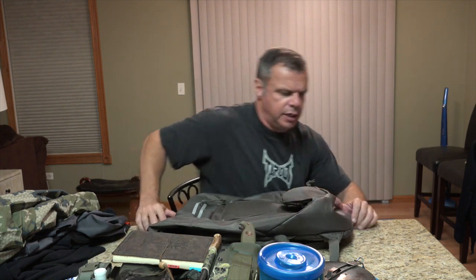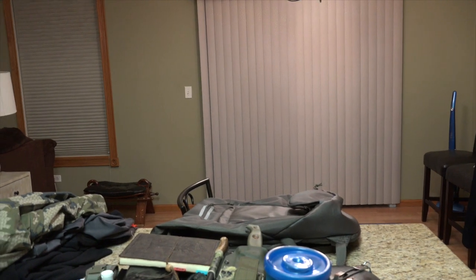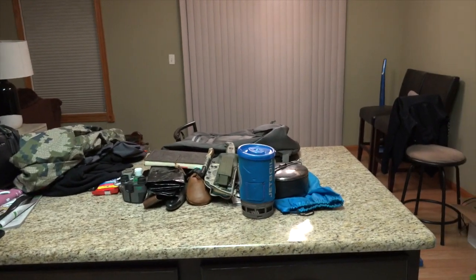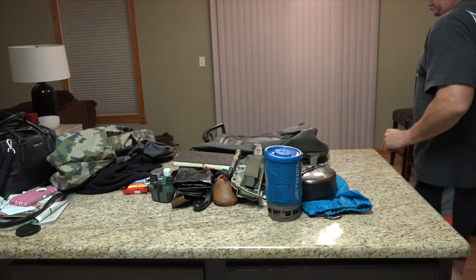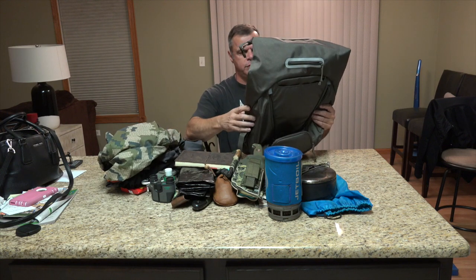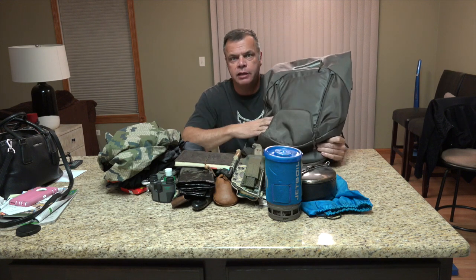But the point is, it's not so much what's in the bag, but what this bag can carry. You can see — it's quite a bit of stuff in this bag. I don't know the cubic inch, but it's been a nice bag. Highly recommended.